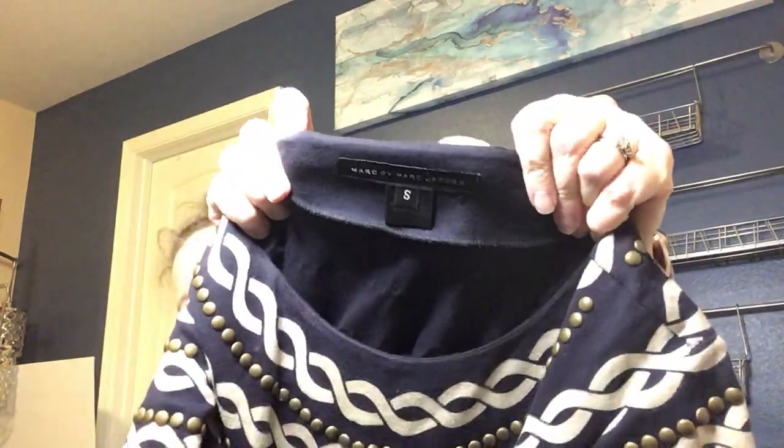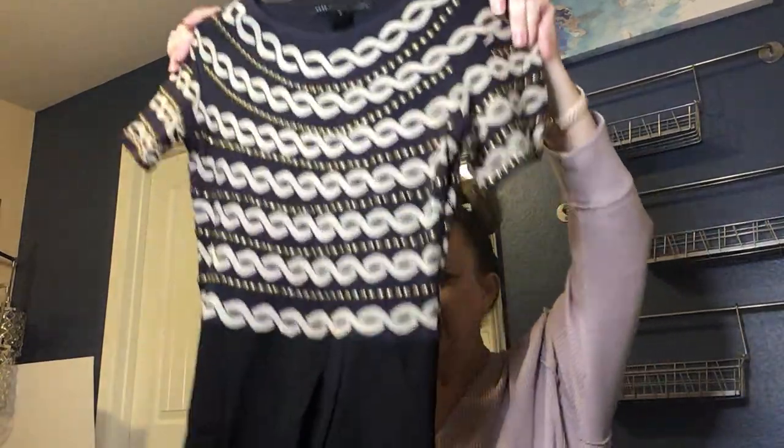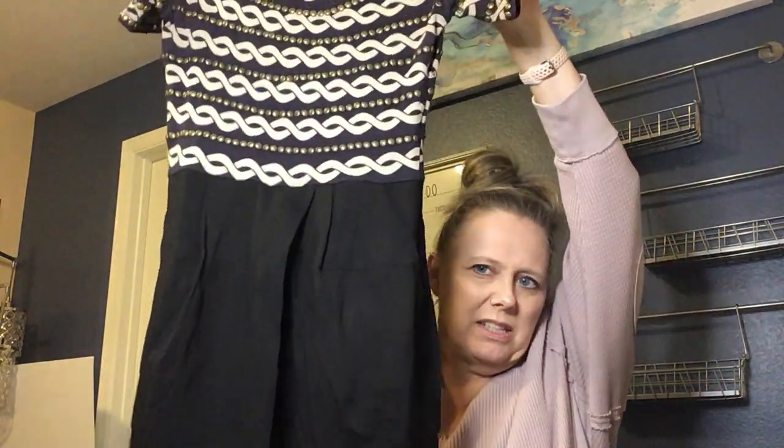Next we have a dress by Marc by Marc Jacobs, size small. This one is pretty substantial — it has metal rivets all over it and a braid design. It's a heavy-weight cotton fabric, gathered at the waist and flaring out just a bit, definitely a bodycon dress. The curvature of the rivets at the top is super flattering. I'll definitely list that.